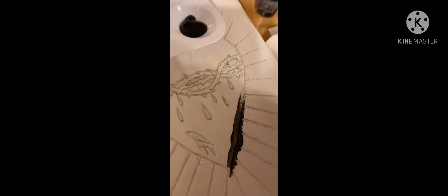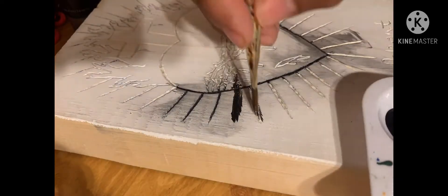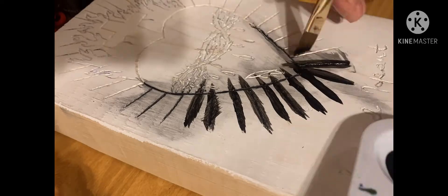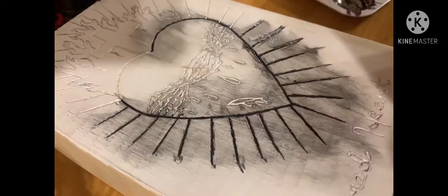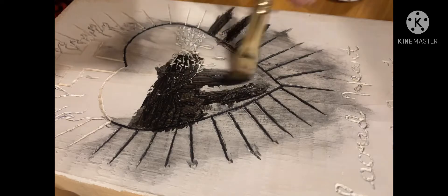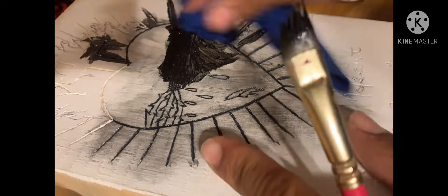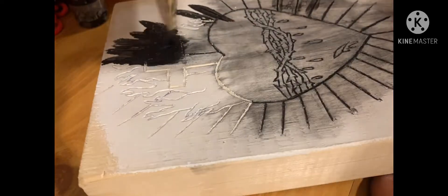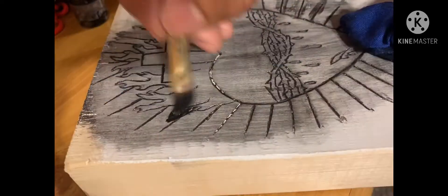I was gonna do it real neatly and clean, but I was like, nah, I'm just gonna send it. I started adding more paint and then cleaning it off — adding paint so you can see how all the engraved parts pop more. With the black it looks pretty cool, makes it like a gray, and little by little you could see more and more of the carving.